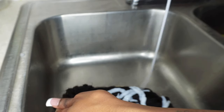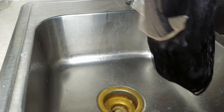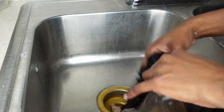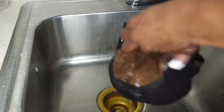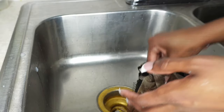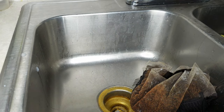When it comes to my conditioner, I put it on and let it sit for about 30 minutes to an hour — I get it all over the hair. Once I'm done, I double the hair inside out, basically turning the wig inside out and making a little sack out of it. Then I get a grocery bag and put it in there and just let it sit for 30 minutes to an hour. It's always soft and has a really pretty smell to it.